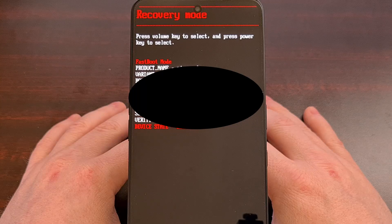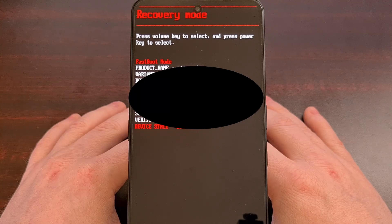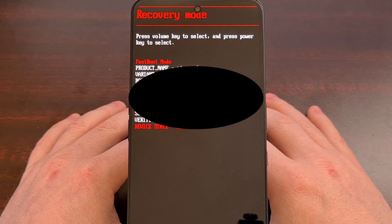Not everyone understands what fast boot mode is, so let me go over that real quick here. The Nothing Phone 3A fast boot mode is a special piece of software that you can access on most Android devices. Instead of letting the phone boot up to the Android operating system, if we press and hold a certain button during the startup process then we can access this special boot mode. It actually bypasses Android and instead takes you to a menu where you can perform fast boot commands.